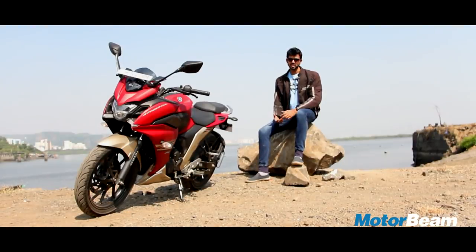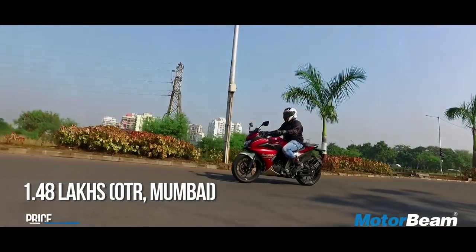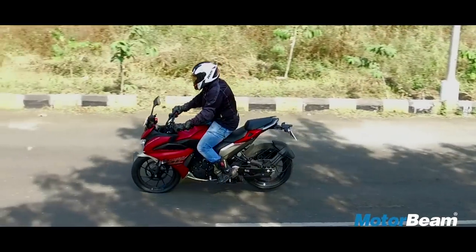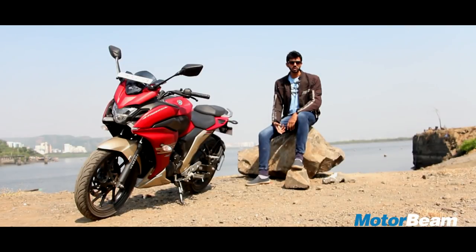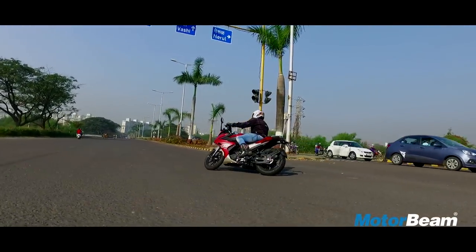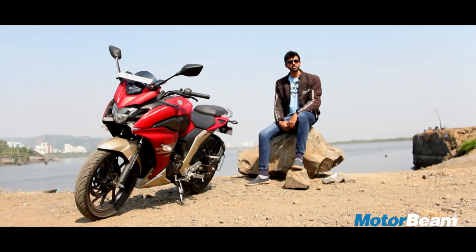The FZ25 is a fantastic motorcycle, which begs the question — why would you need the Phaser 25? Well, for the fairing-loving crowd, Yamaha has launched this motorcycle and positioned it as a tourer. But don't believe them, because the lack of highway performance, a 5-speed gearbox and most importantly the lack of ABS means this isn't a touring motorcycle in any sense. If you want a tourer, probably opt for something like a Bajaj Dominar 400 or even a Royal Enfield Thunderbird 500. But if you want a motorcycle for the city with occasional highway rides, then the Phaser 25 will make a lot of sense. But take my advice — just go for the FZ25, save that money and get yourself good riding gear.